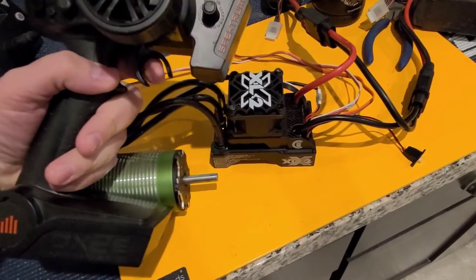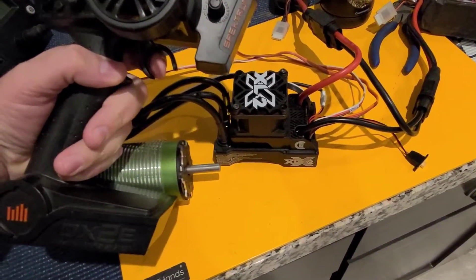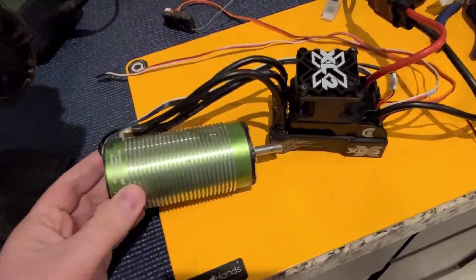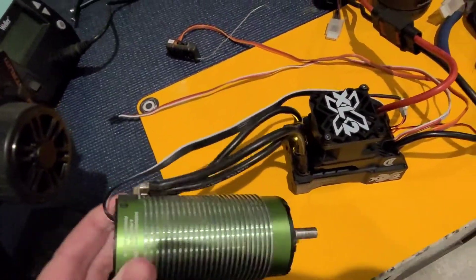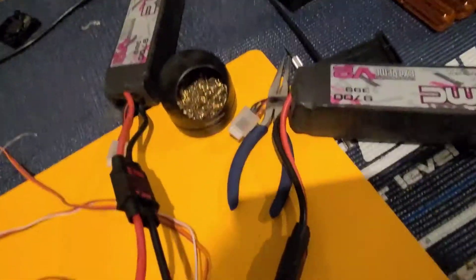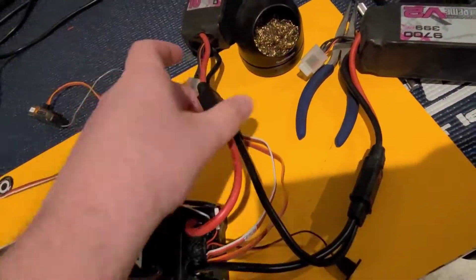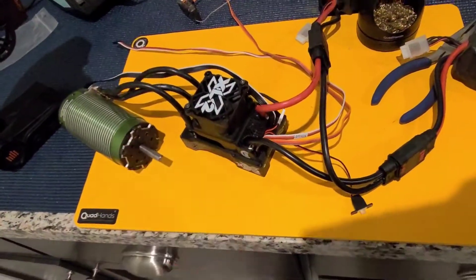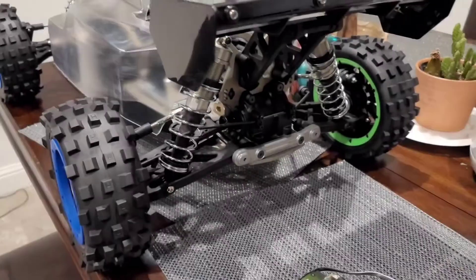That's good to me — some reverse — and there you have it: Castle XLX2, 800Kv sensor motor in Smart Sense mode. Got the correct plugs on there, did a good job soldering, took my time. I'm gonna have no issues with this. This is a great ESC — if you can get one, pick it up.